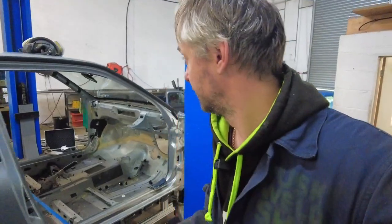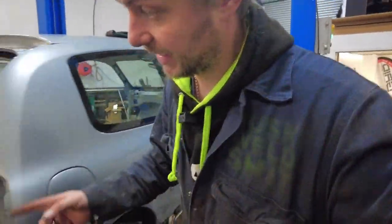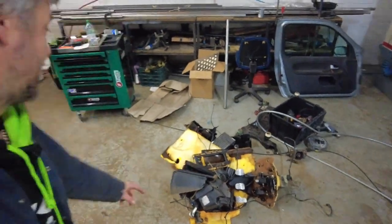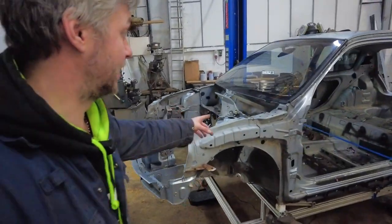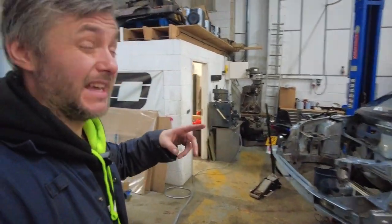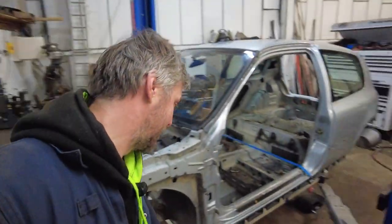I've actually taken the subframe off. Everything is pretty much off - the only thing left is the fuel tank. All of this came out too, so the shell is literally a bare shell. All we have is glass. Ideally I need to take that off to weigh it, but we can weigh it afterwards. I think now we're ready to weigh it - I have my scales here. Let's just lower it and see what's what.